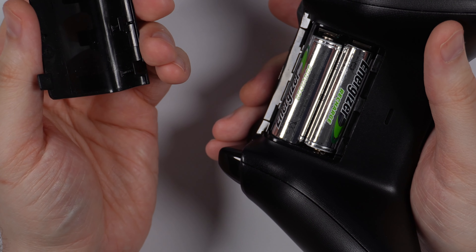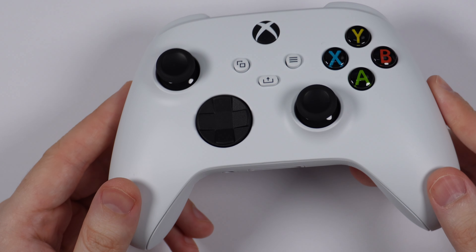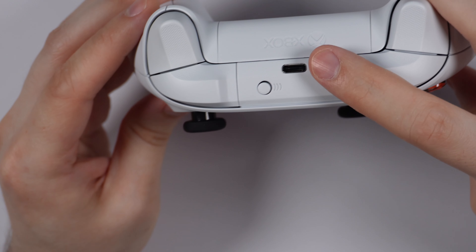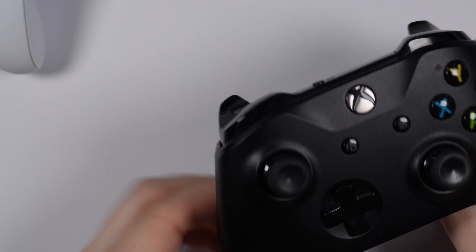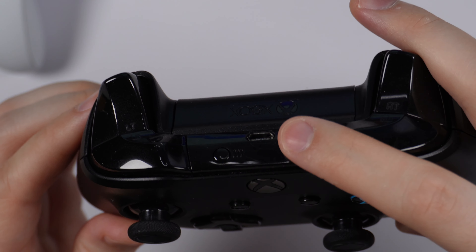The new controller features a USB-C port rather than a micro-USB port. There it is — USB-C right there on the new Xbox Series X controller. That is definitely a welcome change. On the Xbox One controller it was micro-USB, so yeah, that's another change on this controller.